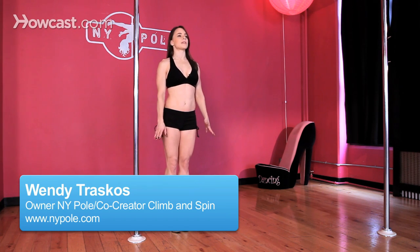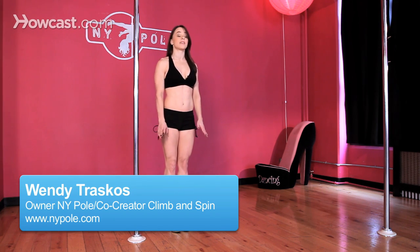Hi. I'm here to talk to you about some basic spinning technique on the stationary pole, or the static pole, whichever you want to call it.